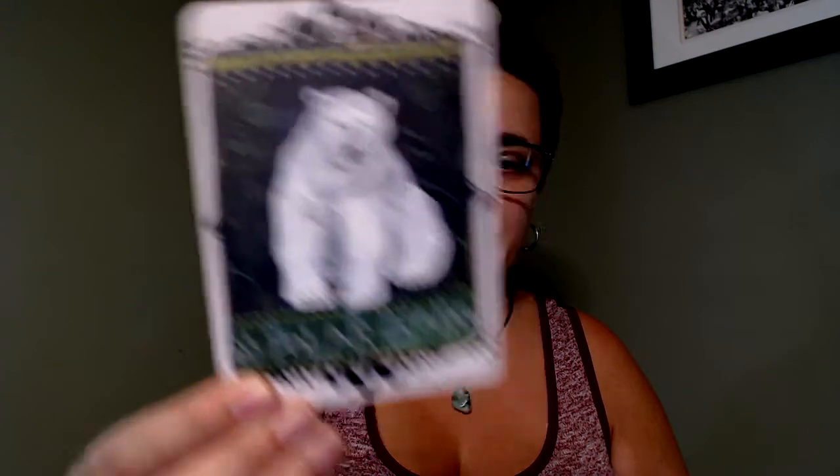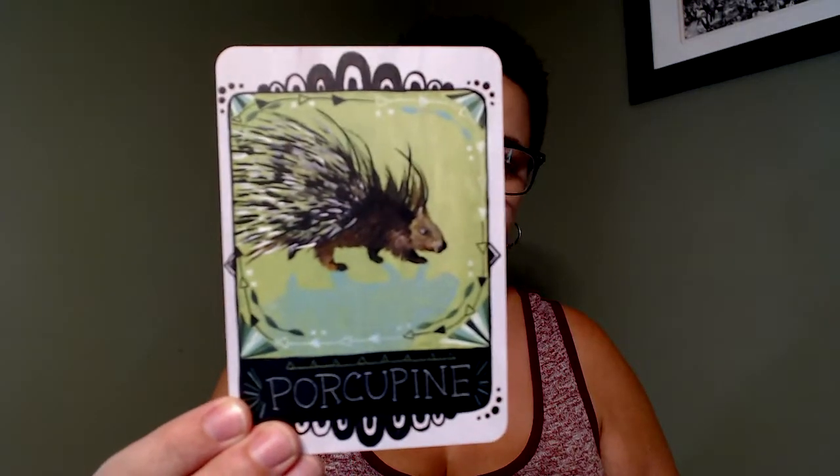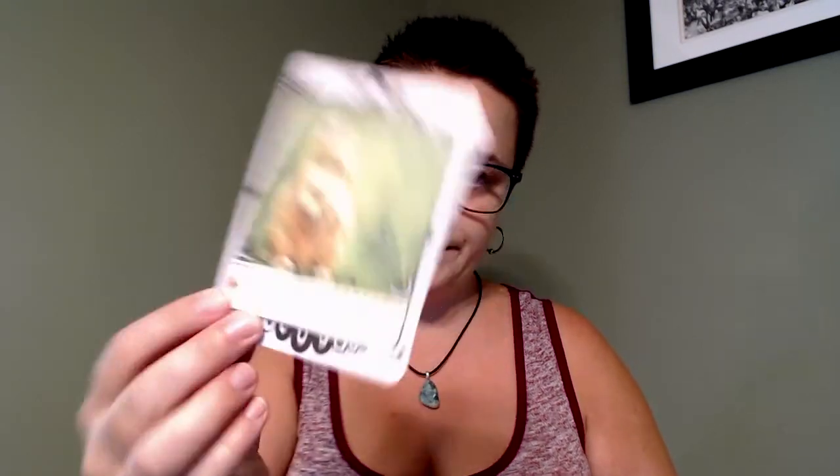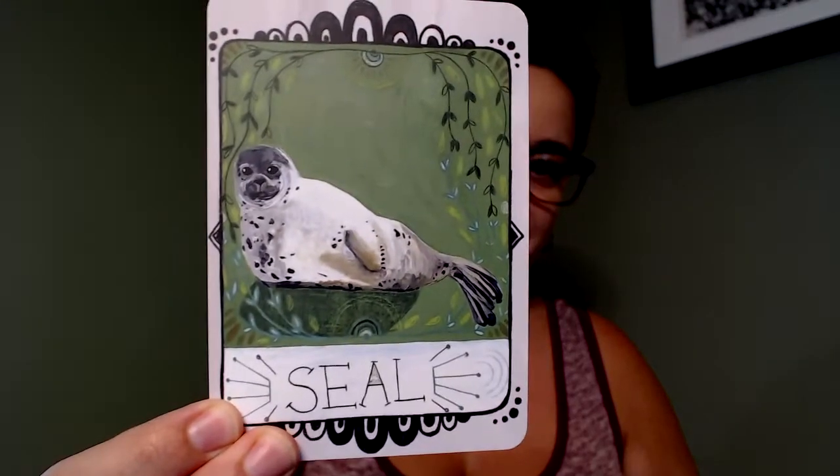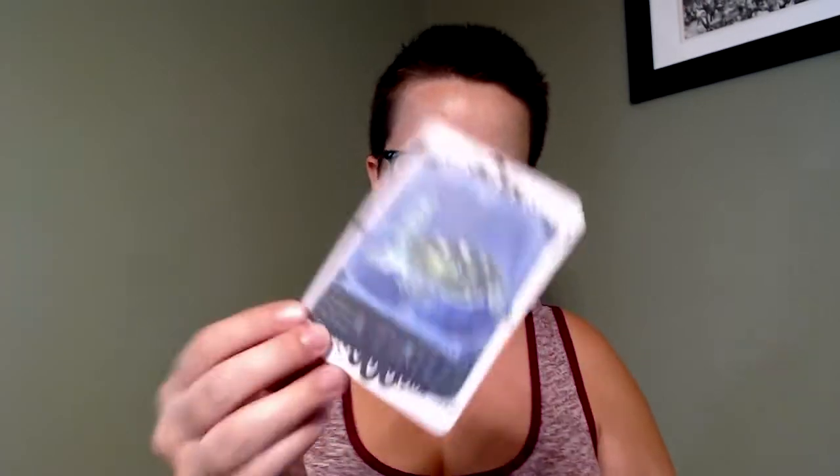Pig — pigs are so cute, baby pigs especially. Polar bear — my mom told me recently, and I had forgotten, that when I was a child my favorite animal was the polar bear. Porcupine — there are porcupines where I live; I see them occasionally, not too often, but they are around. Prairie dog, rhinoceros, seahorse, and oh — baby seal, so cute.